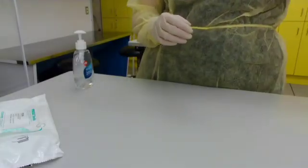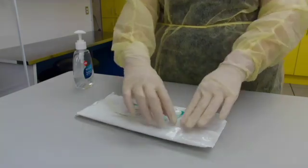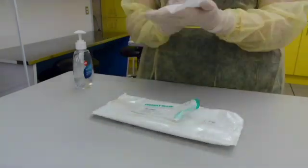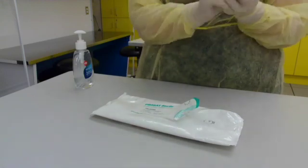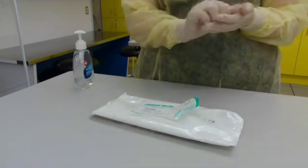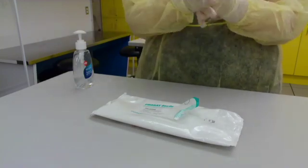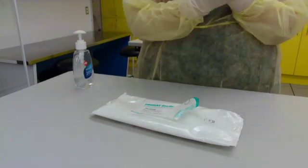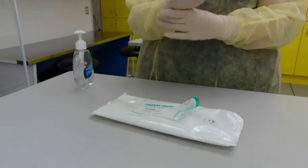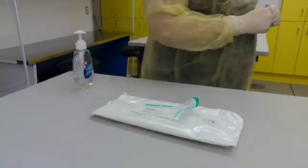The final step before being able to compound, once your sterile gloves are applied, is cleaning your gloves with sterile 70% isopropyl alcohol. Ensure to cover all areas of your gloves all the way up to the wrists, including in between your fingers where your webs are, and making sure we reach the thumbs. Allow the alcohol to evaporate on your hands prior to entering into the primary engineering controls.